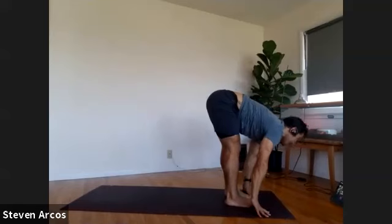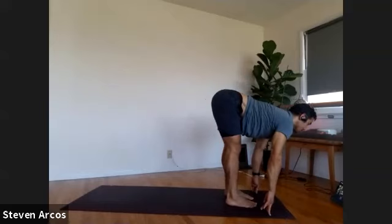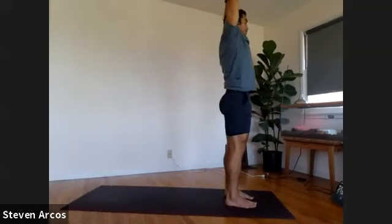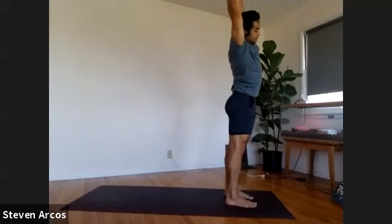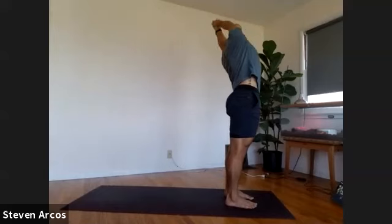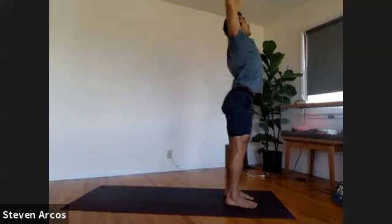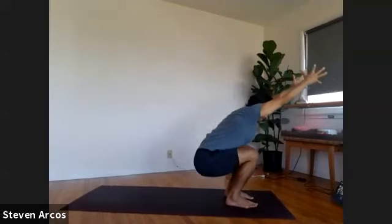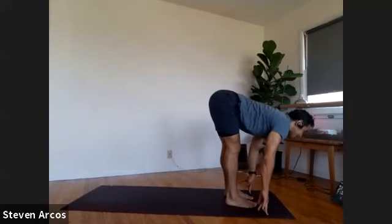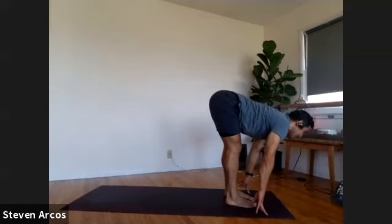Inhale, lift up halfway. Hug your shins in, spin your thighs back, pull your heart forward. Exhale, fold in, nose to knees. Push down, rise up, take your arms to the sky. Interlace the fingers, pointer fingers extend, side bend to the right, push down through your feet. Pick it up, side bend to your left. Inhale, come back up. Cactus the arms, curl it back. Chair pose — inhale, drop your hips, get low. Exhale, forward fold, nose to knees. Inhale, lift up halfway and extend. Plant the hands, take it back — you can step to plank or lightly hop to chaturanga. Remember, if you're hopping, you want to land with bent elbows already in your chaturanga.